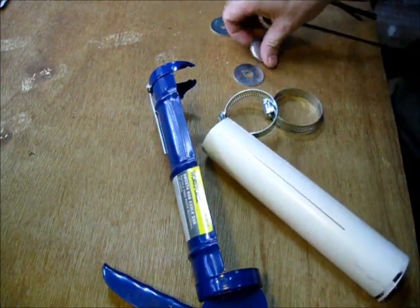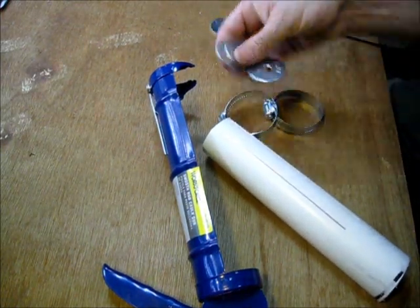One thing I forgot to mention is you need some washers — we'll come back to these later.